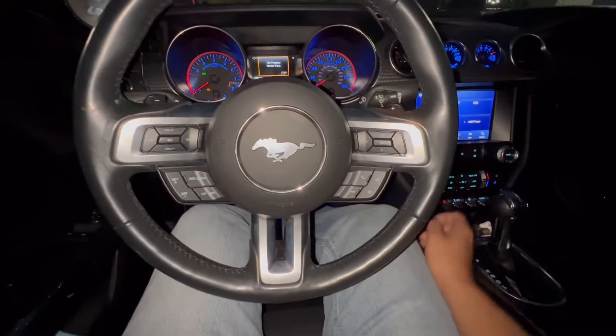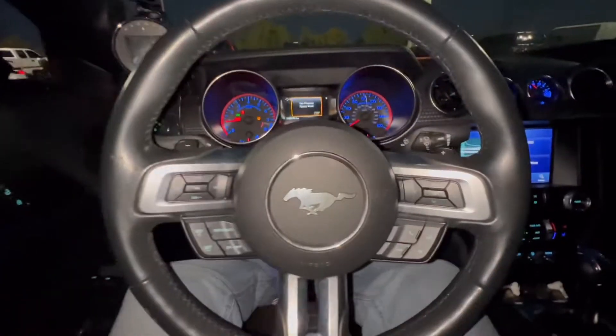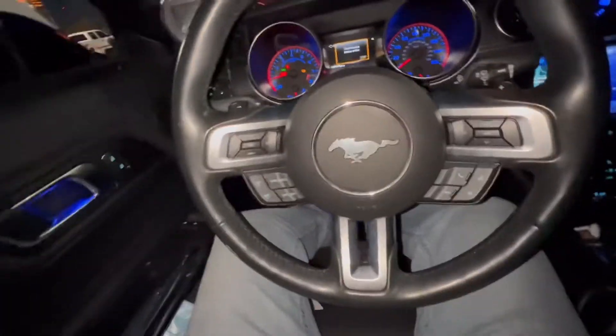I went to go put it like there's a clutch, but this is a 10R80 automatic. All right, so now I'm going to make my third pass for the day.